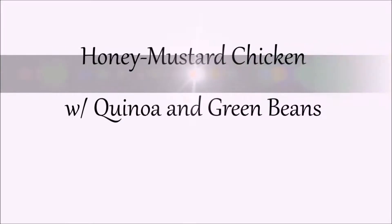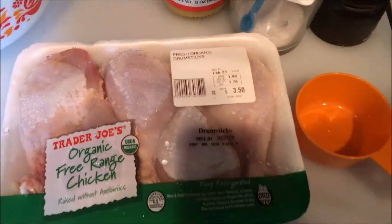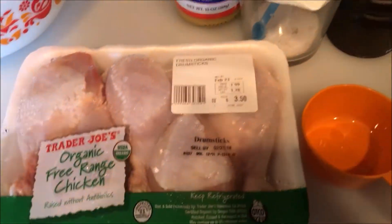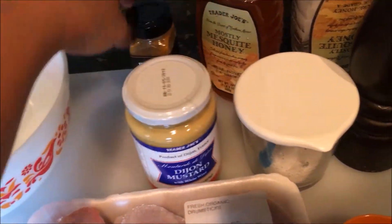Hey guys, welcome! Today I am going to share a really easy dinner recipe that you're going to love, which is the honey mustard chicken with quinoa and green beans. Here are the ingredients for the chicken: Dijon mustard,